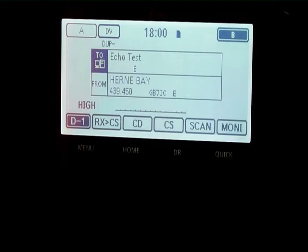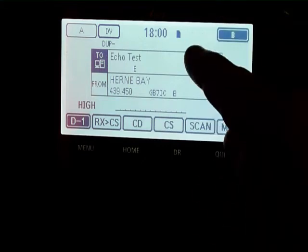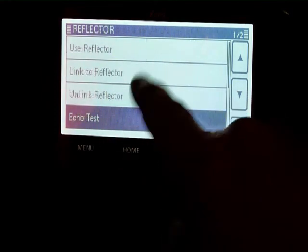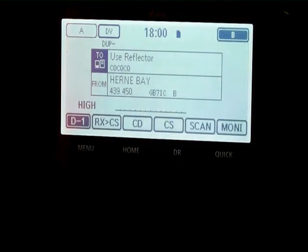To use the echo test, press the PTT, say a few words, and they'll be repeated back to you. Don't forget when you finish to go back to your preferred reflector.